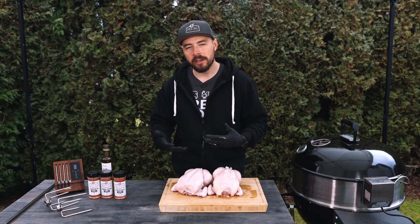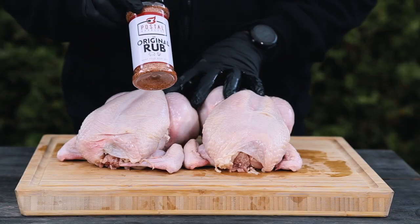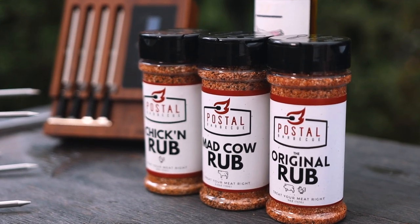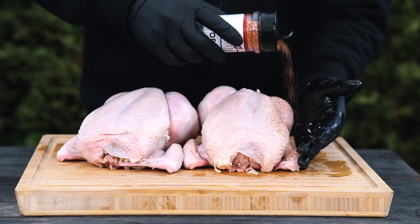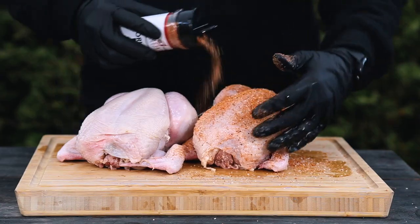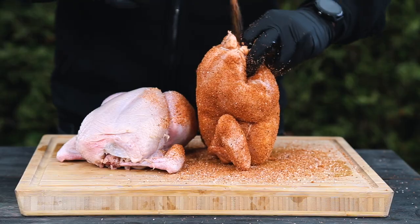If you did want to inject it with some butter or garlic-infused butter, go for it — it'll add a little bit of hydration into the breast portion, but with a rotisserie it's going to come out really juicy anyway. To season it today I'm going to be using my original rub. I have the chicken rub, but today I want that bit of barbecue sweetness — more similar to what you get at the grocery store rotisserie chicken. So I'm just going to apply a generous coating of this barbecue rub to the outside surface, getting it into the cracks of the leg, the wings, and even a little on the inside.